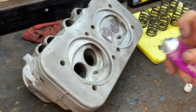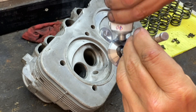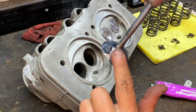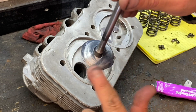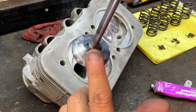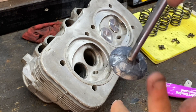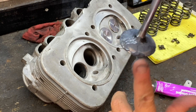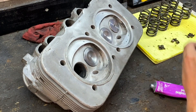Take the valve lapping compound and just put some on there. I don't need a lot, but you need enough to completely cover that lip. Take your finger and lap it on there — it's kind of gritty, and that's the whole point. Dab it along making sure you've got it good and plenty on there. Then drop it into the hole and set her down.